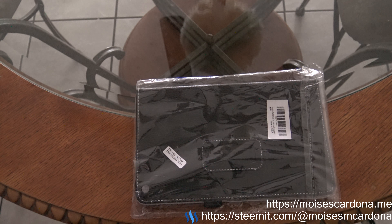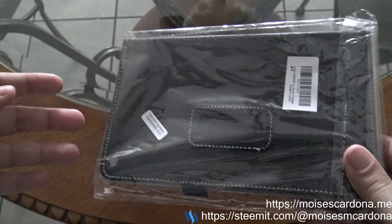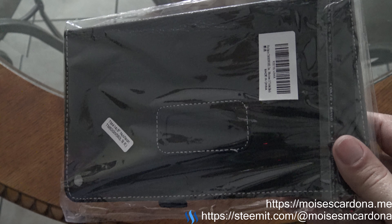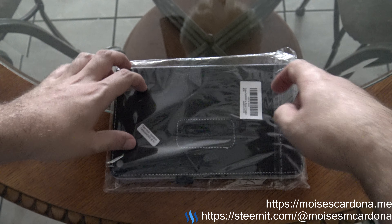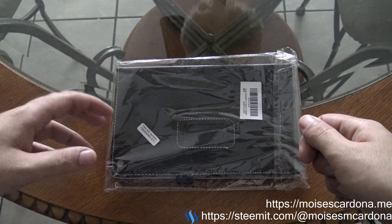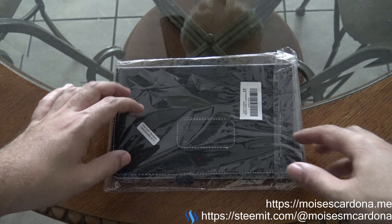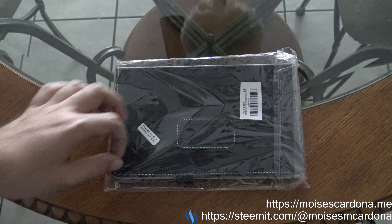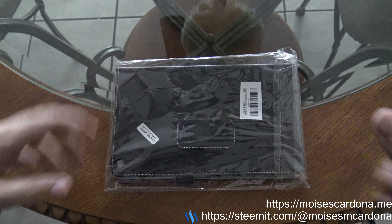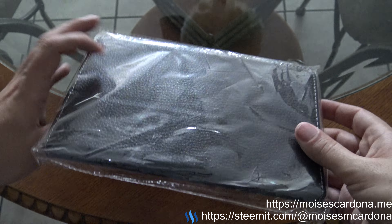I got the tablet but the problem was I didn't have a cover. Well, I did have a cover, but it was one of those covers that had a part you attach to the tablet so it fits in the case. Some of those parts broke and it would no longer hold the tablet.